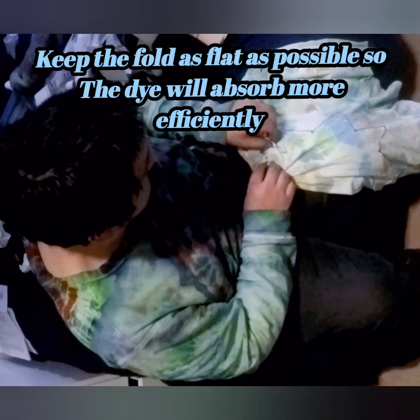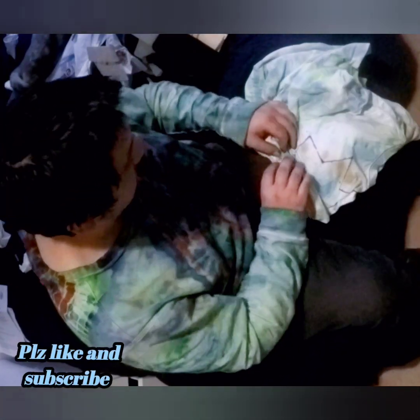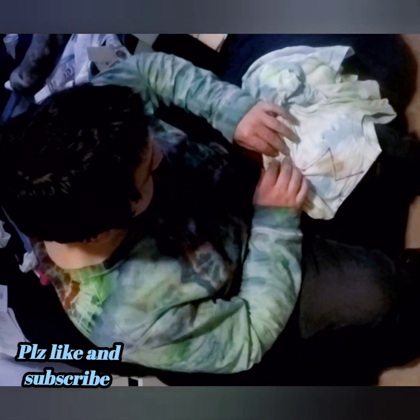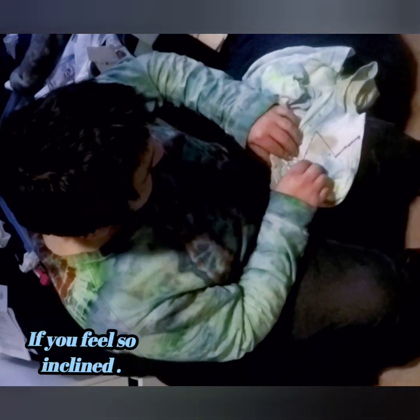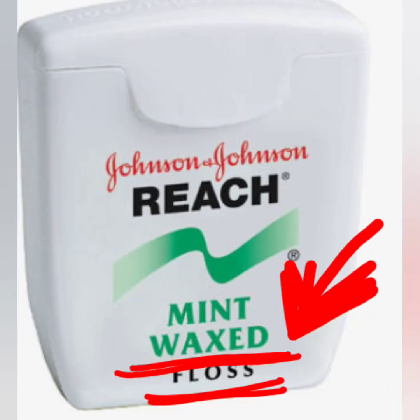You just keep following that line — you want to keep it as tight as possible and follow it all the way through. That's where you're going to put your main tie. You always want to keep it as flat as possible so that when you apply the dye, it will be as close to the shape you drew. If you get too loose and don't follow that line, the shape and the dye won't match.